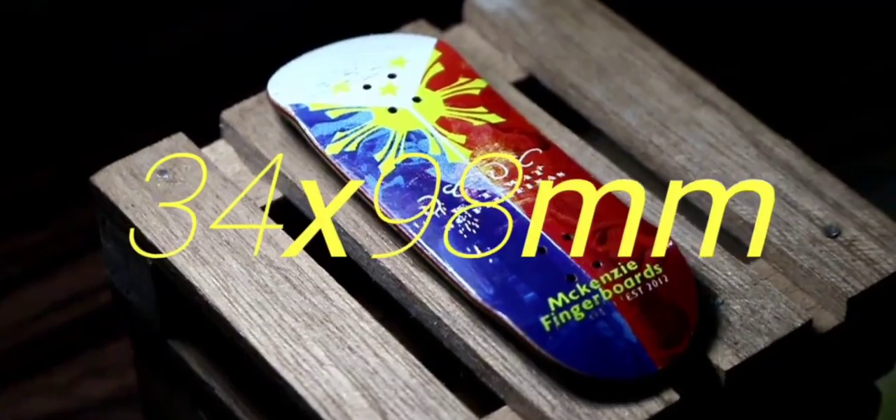It is a 34 by 98. It's technically a standard size in this era of fingerboarding because a lot of company owners run 98 length boards and 33 to 34 width decks. It has five plies, which is really cool, and this one in particular has a Rasta colorway in it.